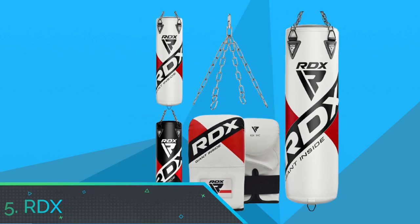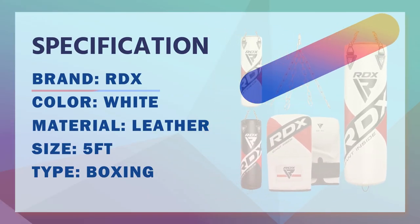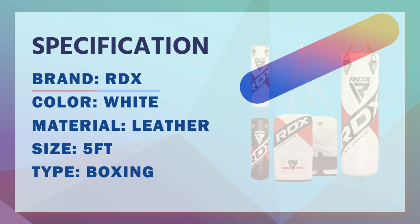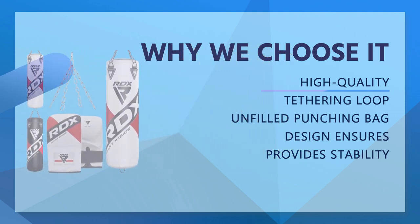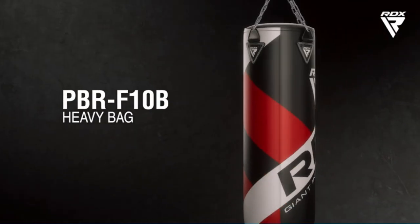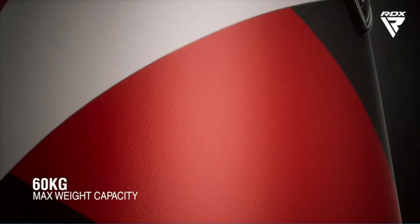Number five: RDX punching bag for beginners. Our unfilled boxing punching bags are equipped with high-quality Maya Hide leather and zero-impact G-Core technology, providing tear resistance. This exclusive technology helps the bag take the severest hits and still last long without getting deformed. The tethering loop at the lower end connects to a floor anchor to avoid excessive movement, providing stability and reducing sway from heavy punches and kicks.